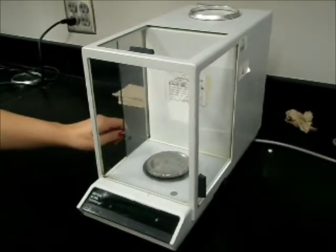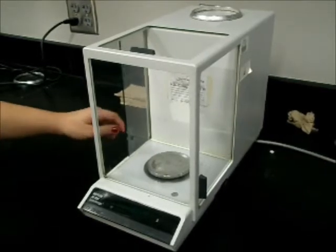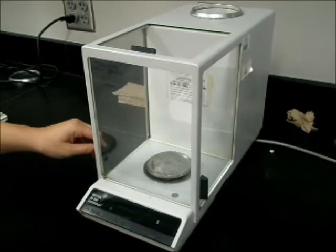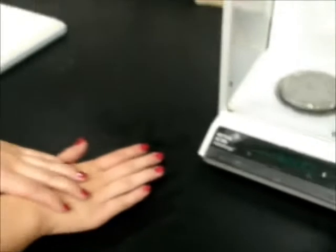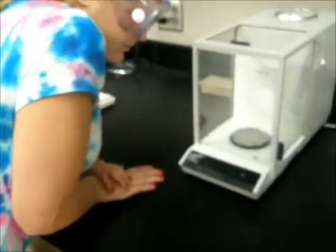This is because the analytical balance is hypersensitive. To prevent this, one must make sure to close the doors of the balance to avoid external pressure because it will skew the data. Also, avoid leaning on the table while using the balance because it will adversely affect the measurements due to more external pressure on the balance.